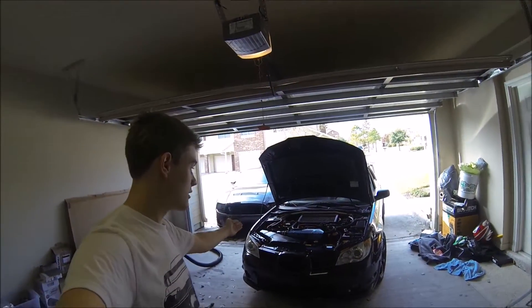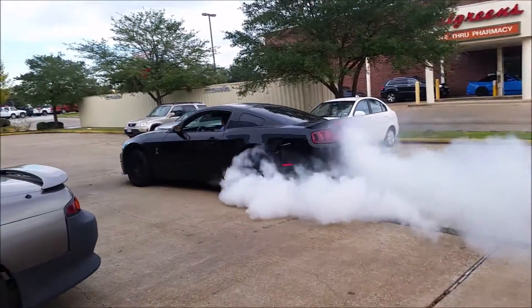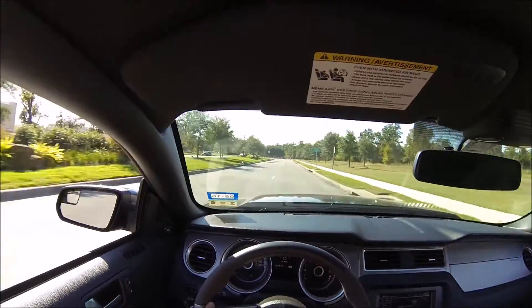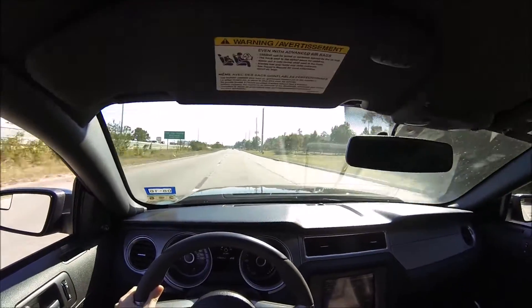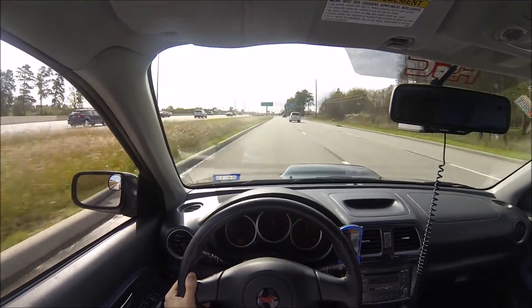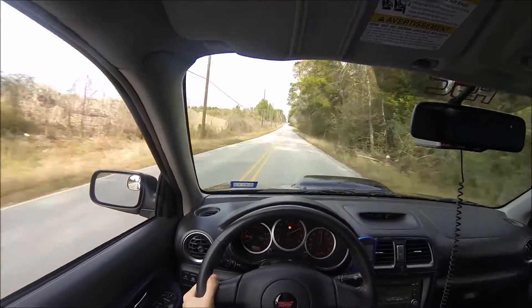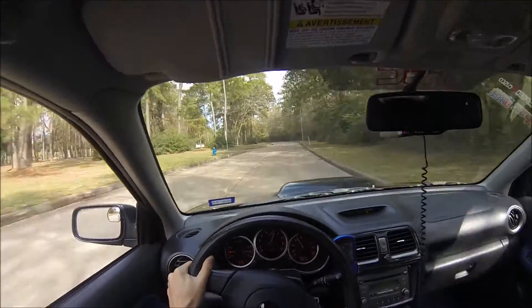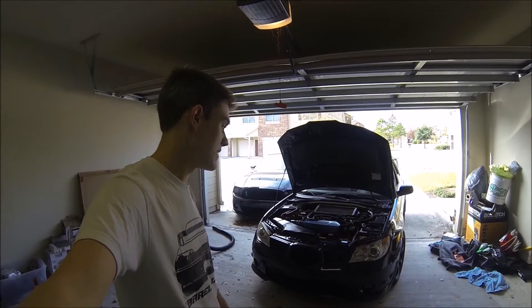What's up guys, been forever. New things: rebuilt Subaru and 2013 Shelby. So yeah, I have two crazy cars now. For people my age, that's what I love.